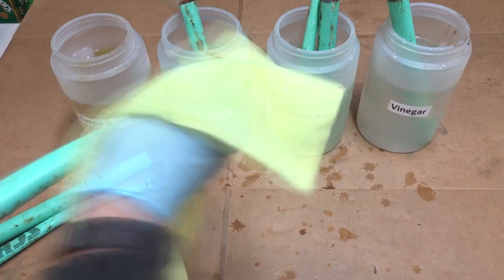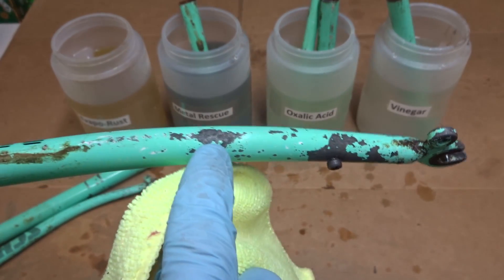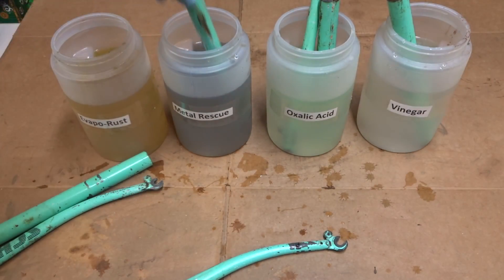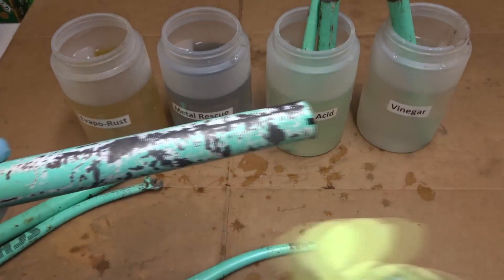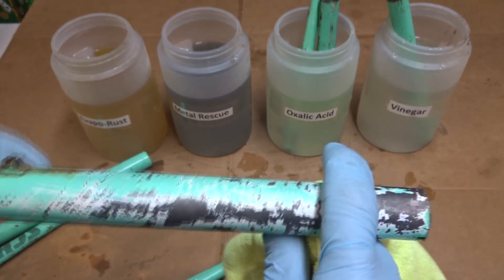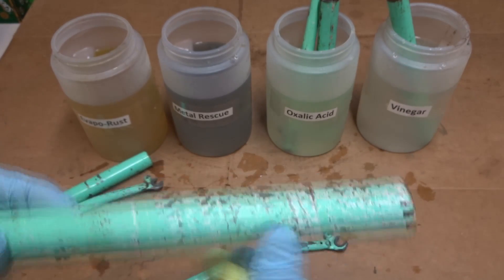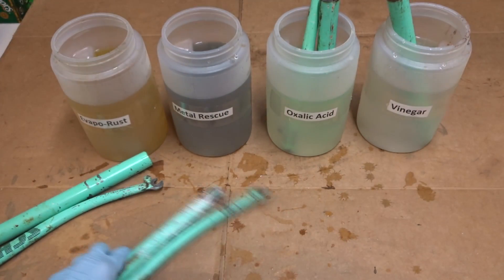Let's take a look at the Metal Rescue. It looks like it cleared away the rust and got down to clean metal. There's some discoloration but I think that's just the brazing. It did a pretty good job of removing the rust. One thing I've noticed is this solution took on a bluish tinge — it was clear before and now it's tinted blue. This part looks great, nice clean metal. But I am noticing the part that was in the solution looks like a lighter, more pastel, duller version of the color above it. Metal Rescue did a great job removing the rust but it did seem to lighten up the paint.